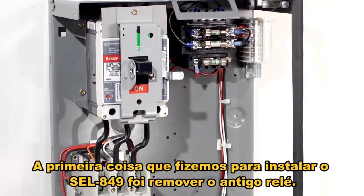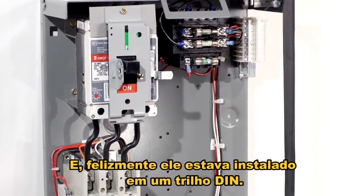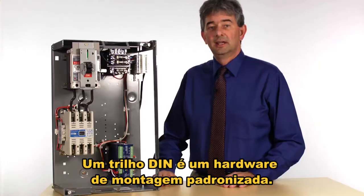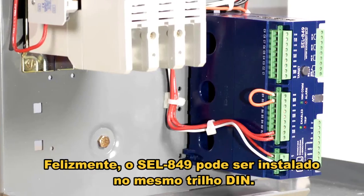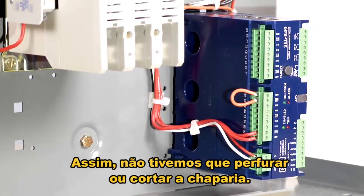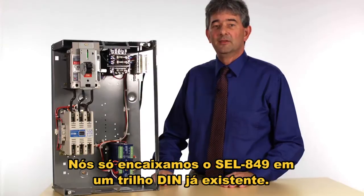The first thing we needed to do to install the 849 was remove the old relay. Fortunately, the old relay was installed on a DIN rail, which is a standardized mounting hardware. Fortunately, the 849 fits on that same DIN rail, so we didn't have to drill any holes or cut any sheet metal. We just snapped the 849 onto the existing DIN rail.